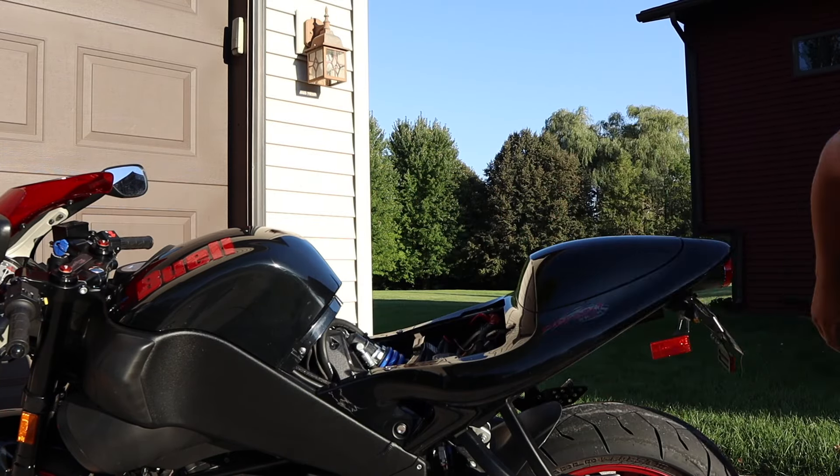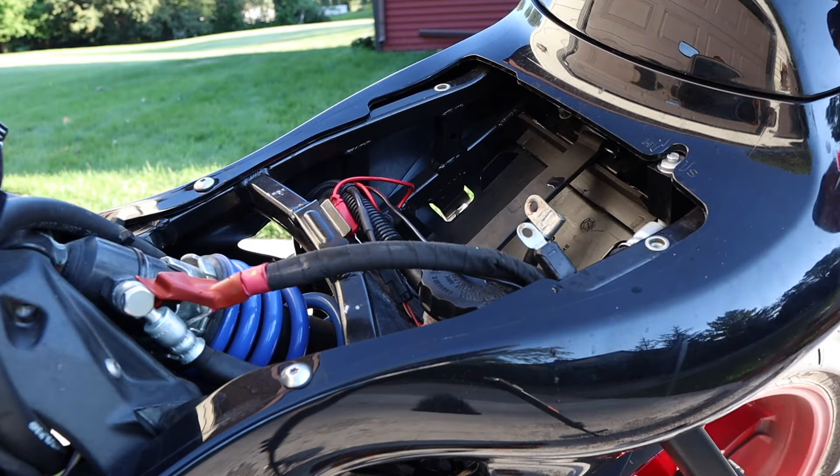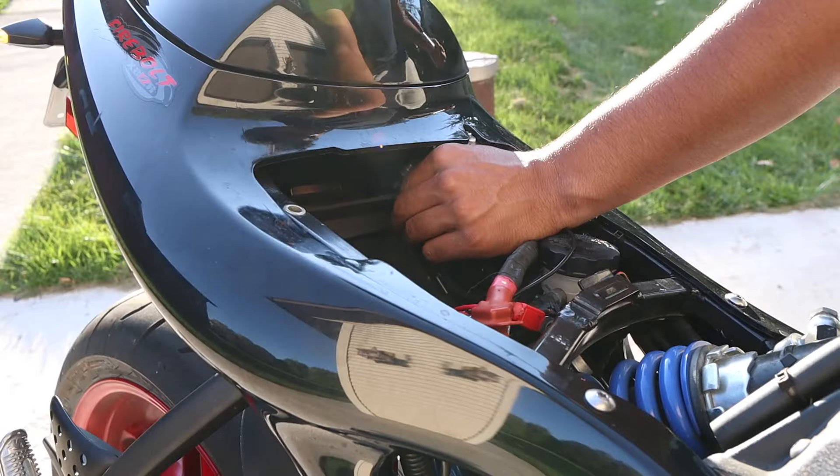The Buell has a really awkward place where the battery sits. It sits sideways underneath the seat, and it has to be a very small battery in order to fit properly. At that point, I just removed everything, got the negative terminal out of there, Loctited the bolts down, and reversed the process — put the battery back in, put the strap back in.